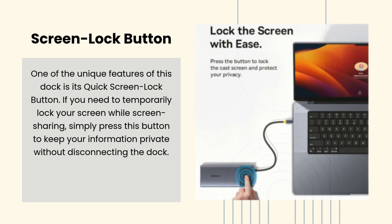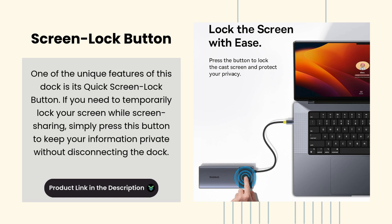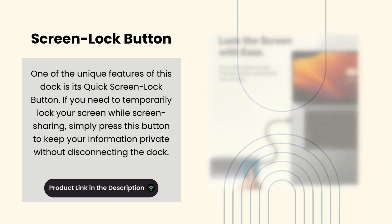Screen Lock Button. One of the unique features of this dock is its Quick Screen Lock Button. If you need to temporarily lock your screen while screen sharing, simply press this button to keep your information private without disconnecting the dock.